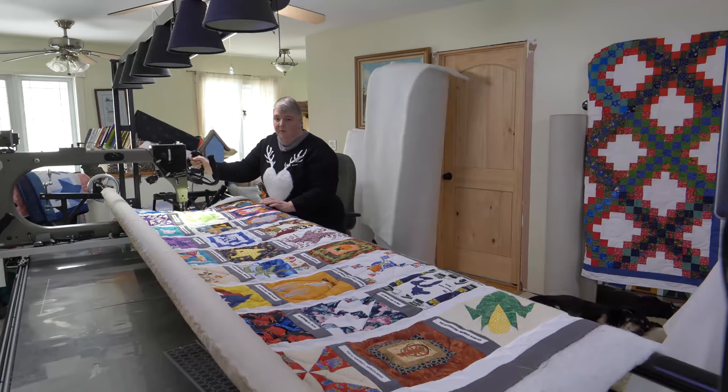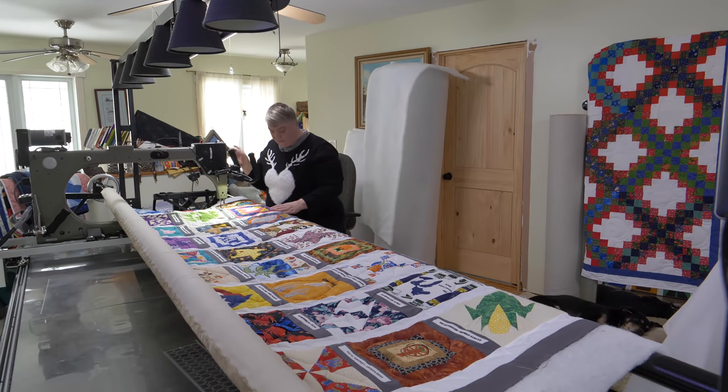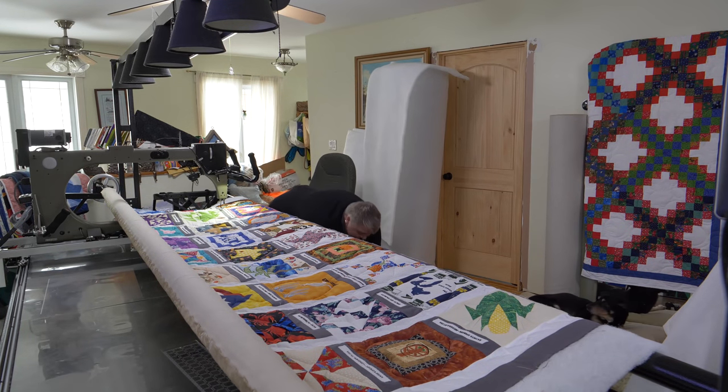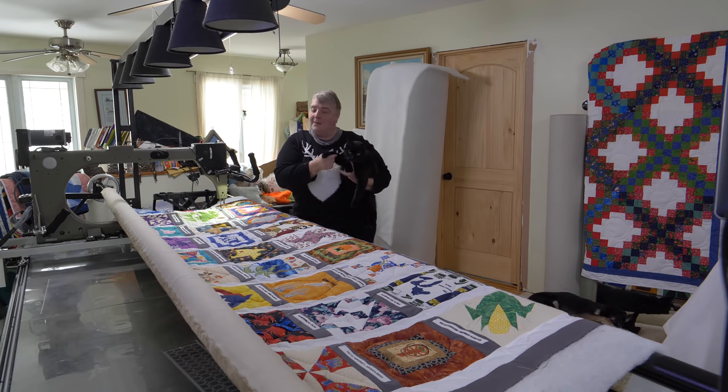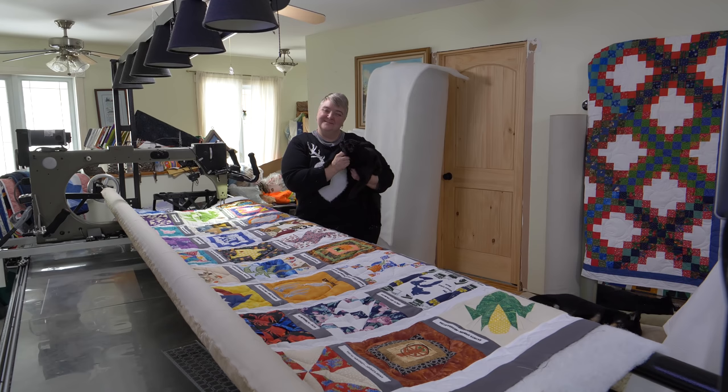Thanks everybody for participating in the very first World Quilt of the Mama Pop Quilt Shop. Mr. Clive says hello and happy New Year. Hope you guys have a fantastic rest of the day. Take care, bye everybody.